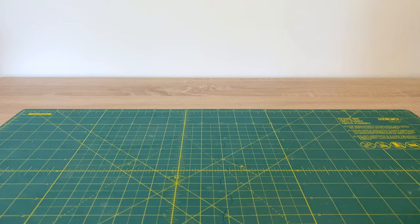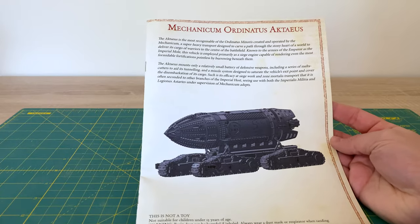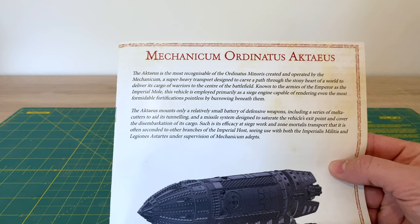Fans of Horus Heresy and well-assembled subterranean super-heavy transport vehicles, thank you very much for joining me for an update video where I'm going to show you what I've been doing on the super-heavy kit I'm currently working on from Fordwell. This is part of my Mechanicum army, and for those of you who follow me with my very infrequent posting videos, you will remember that a few months ago I did an unboxing of this fella — the Mechanicum Ordinatus Actaeus.